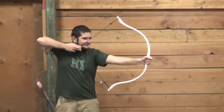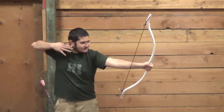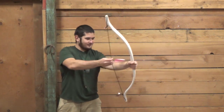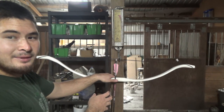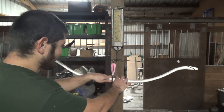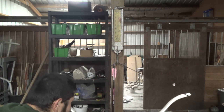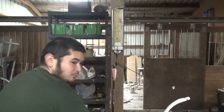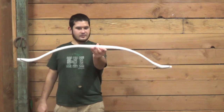Here it is. Let's put a few arrows through it. It's a nice, snappy little bow. Now that I've put about 30 arrows through this bow, I'm going to weigh it — this should be fairly indicative of what it's going to be once it fully settles down. I've got a 29 inch arrow on here, so I'm going to draw until an inch from the point and take our reading. We're at about 43 pounds. So I'd say this bow is probably going to drop to about 40 to 41 pounds once it's fully broken in.